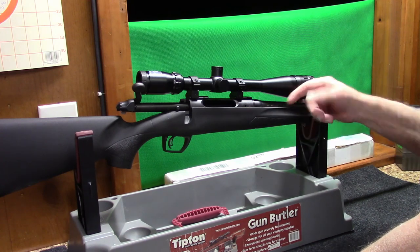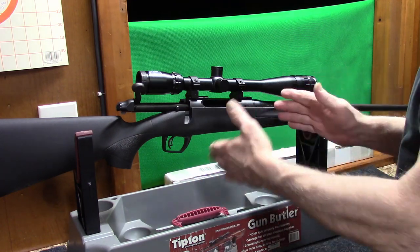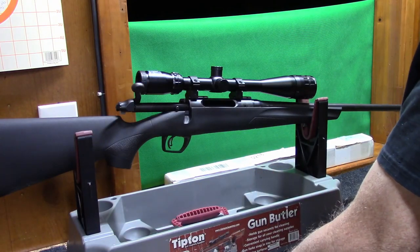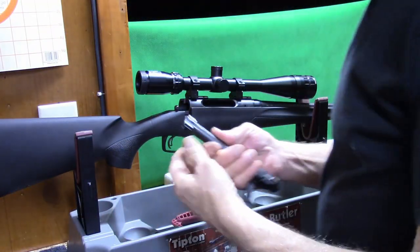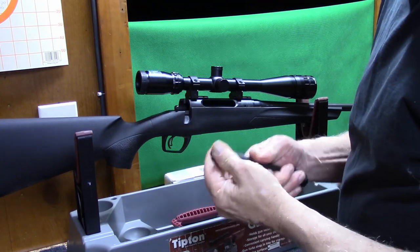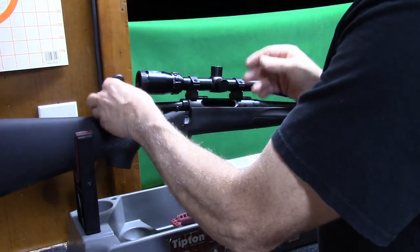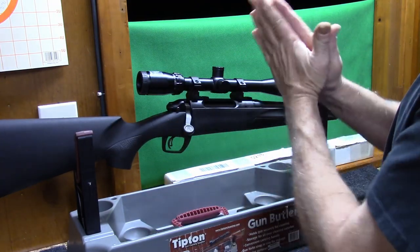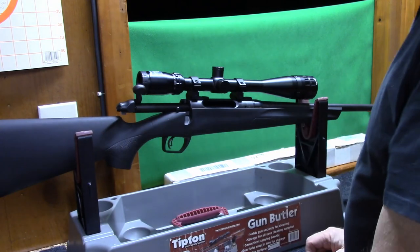You can actually screw the barrel in and then lock it down with the nut to set your headspace, which makes it easier for somebody like myself to be able to do that at home with some simple go and no-go gauges and a couple of tools. The bolt is a dual-lug bolt, but it's got a free-floating head on it. The 700s do not have a free-floating head on them. So when you lock it in, it'll free-float up a little better to kind of square up with your chambering. That's kind of a nice little feature.